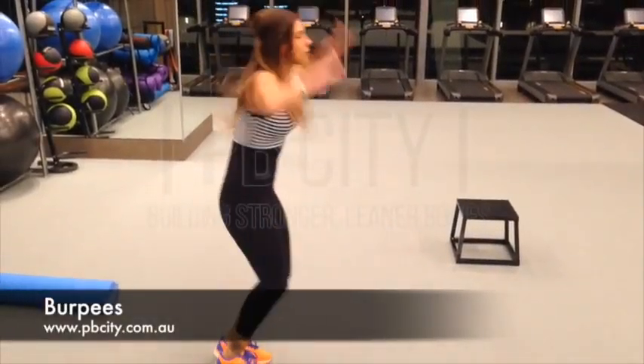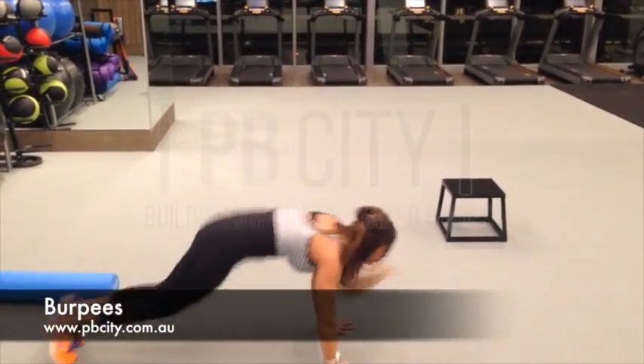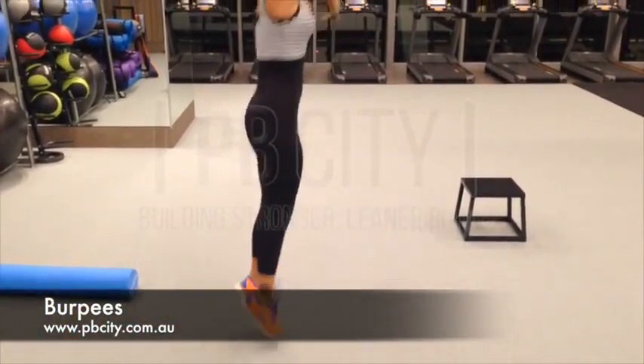Burpees. This is a great explosive finisher. What you see Shana doing is jumping up, coming back down towards the floor in a push-up position where she pushes her feet back and forward, back into her arms, and then explodes back up as well.